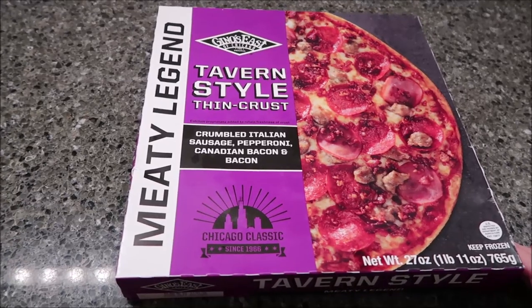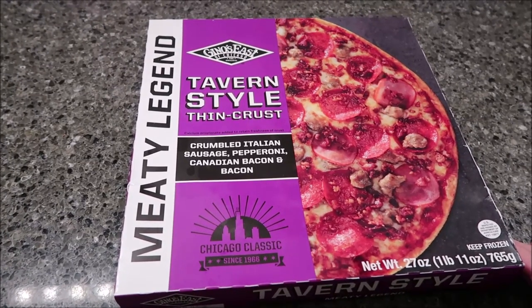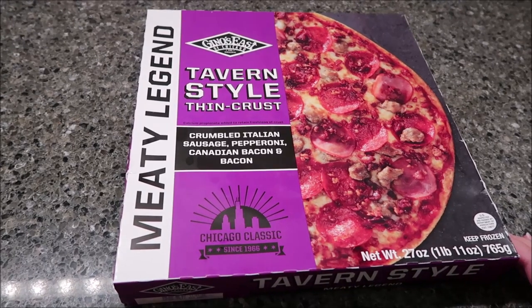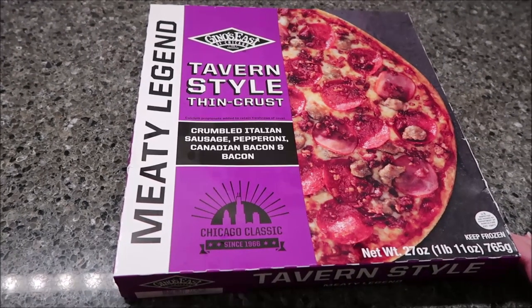Today, Kevin and I are going to be trying the Geno's East of Chicago Tavern Style Thin Crust Meaty Legend Pizza. It was $7.99 at Jungle Jim's International Market.